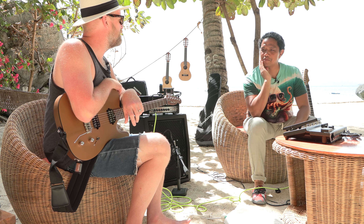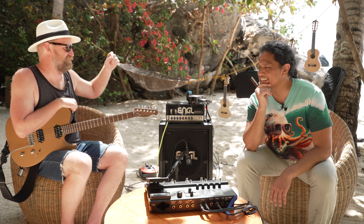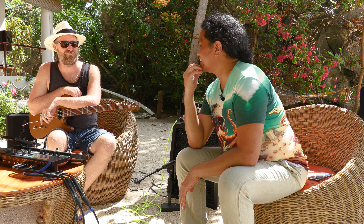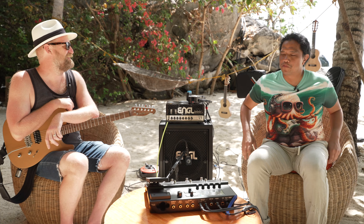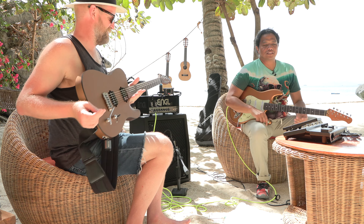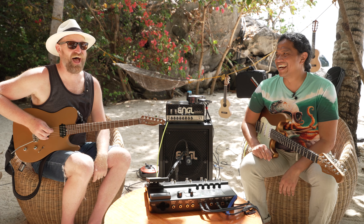We've been on this island for how long now? It feels like years now. It feels like we've always been here. It's been like 10 days or something. 10 days and we haven't really been playing guitar have we? Mostly just drinking fruit juices and laying in hammocks and jumping in the water, splishy splashy.